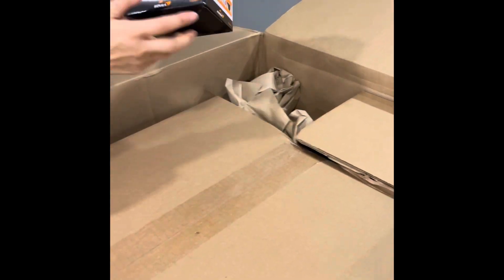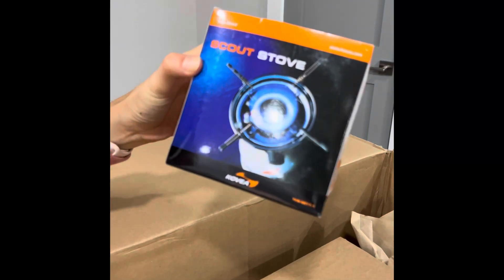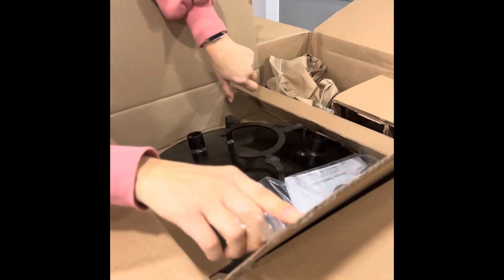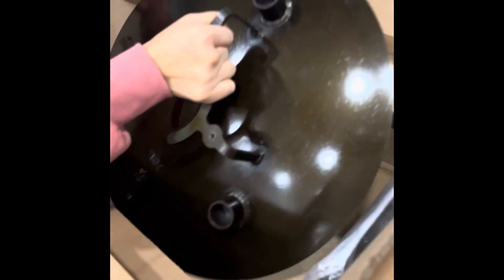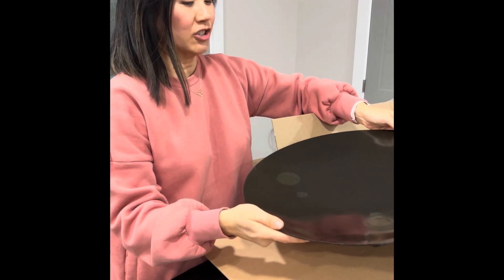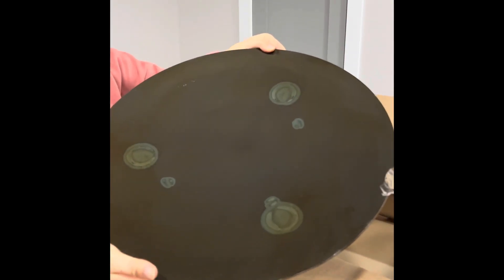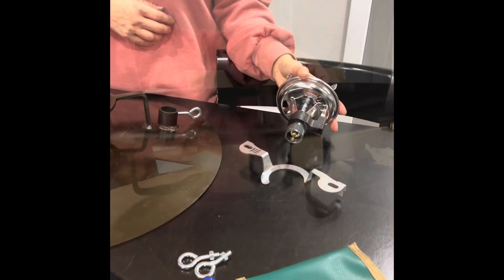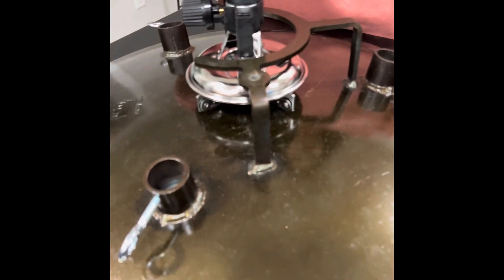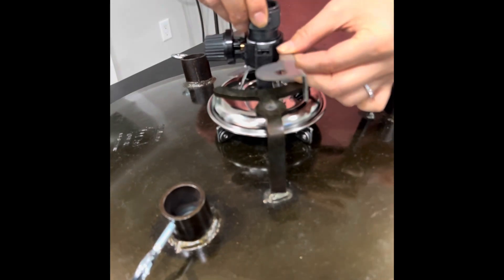This is the single burner stove that they use underneath the cooking surface. Last but not least, it's the cast iron cooking surface called the scuttle. What is a scuttle? The scuttle is from South Africa and it actually means shallow dish.